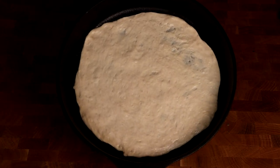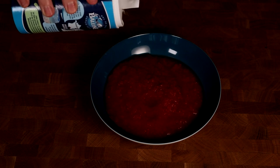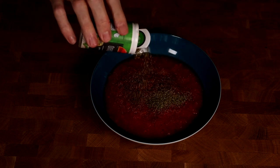Next is to make a sauce — I will make a really quick one. All I will use is some canned tomatoes. Then I will season it with some salt, pepper, some garlic powder, some oregano and mix everything up. Feel free to add other spices like chili powder.